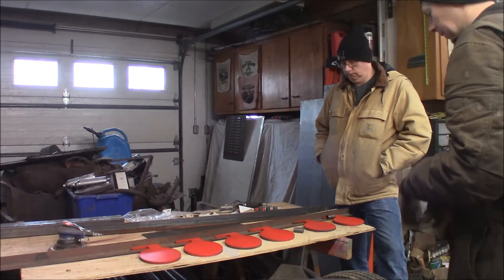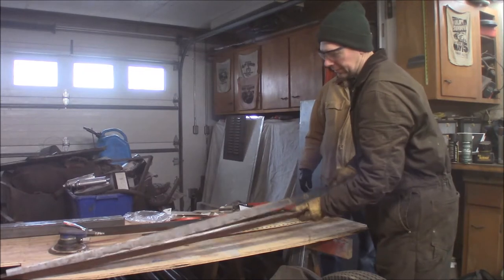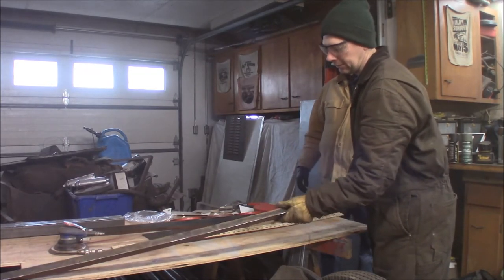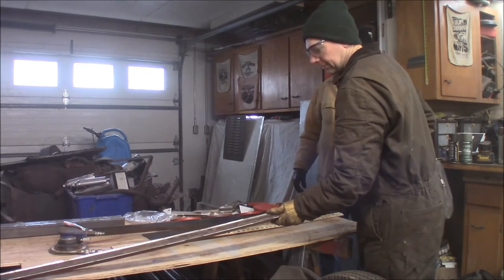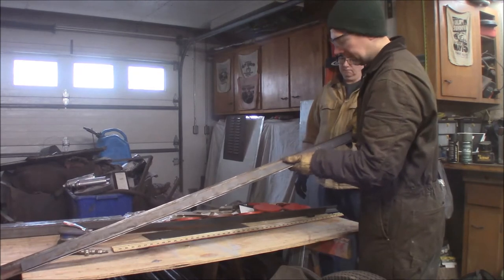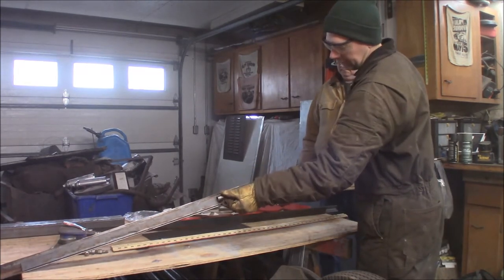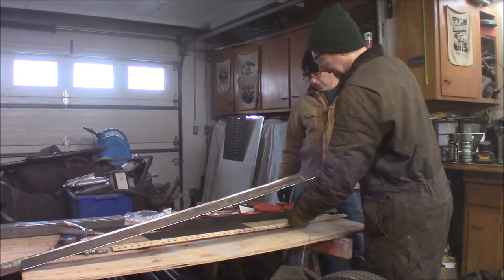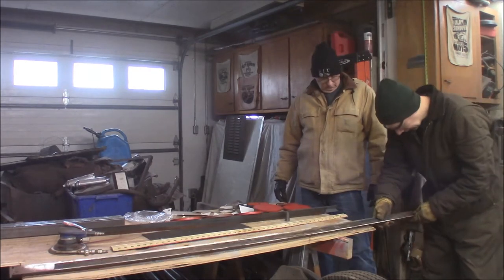So this flat stock is going to weld in here like this. Then we'll take the circles and they'll weld on the back of the flat stock and give you enough flap for your paddles to flop either way. We'll go ahead and get this clamped up and tack this angle into place.